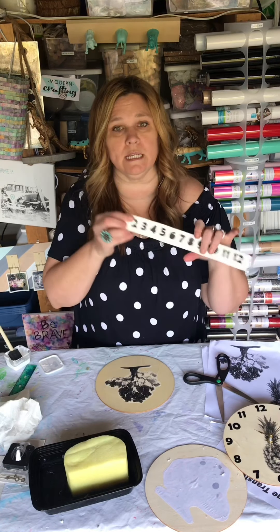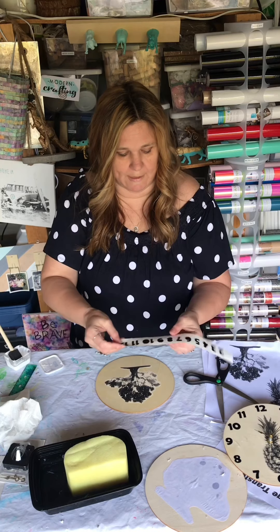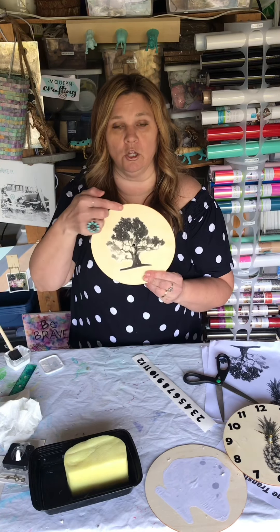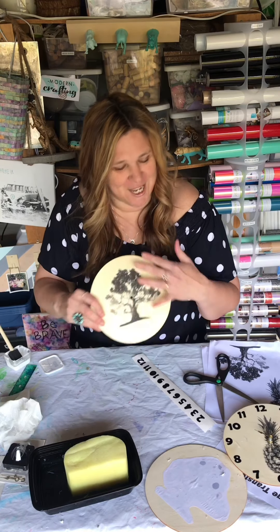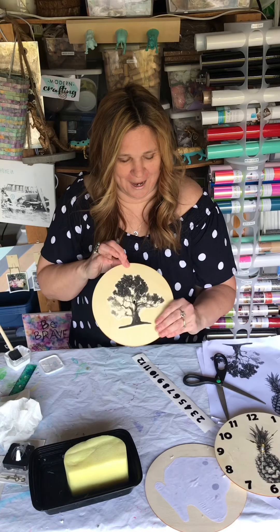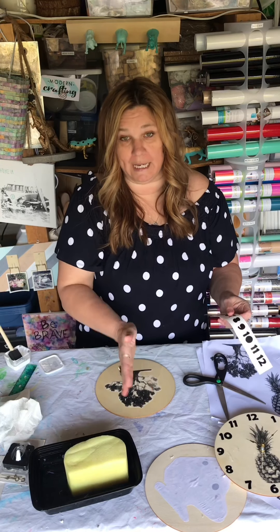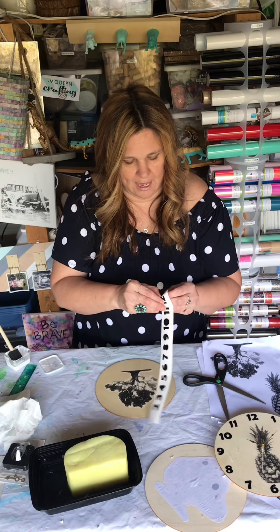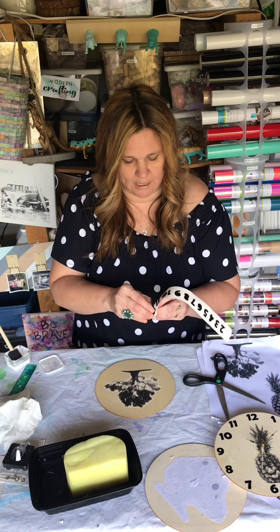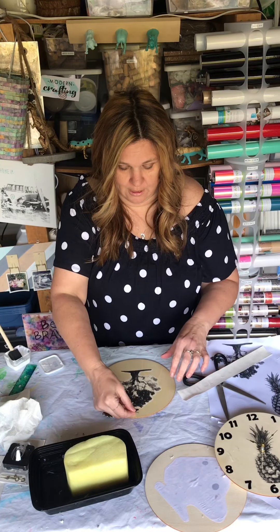I highly recommend that you stop and clean up all the gunk you've created before moving on. Next thing we're gonna do is add our numbers. I would start by doing 12, 6, 3, and 9 — those four sections first. If you want to use a ruler to figure out how many inches in between, you can do that. Carefully peel the number off and make sure the backing doesn't come with it.